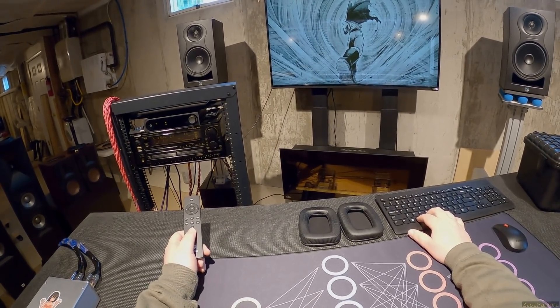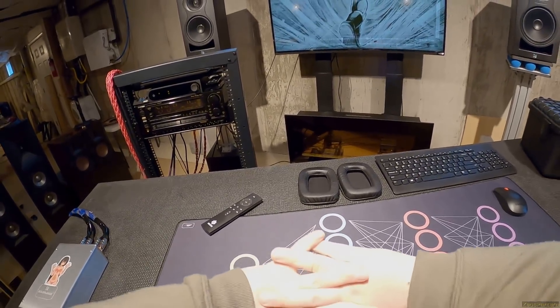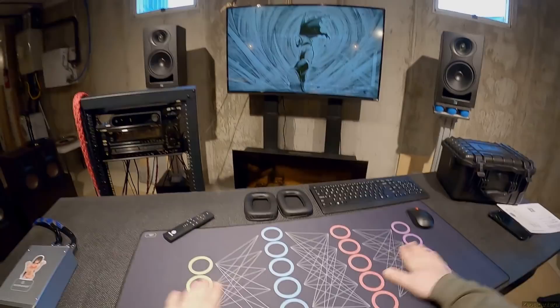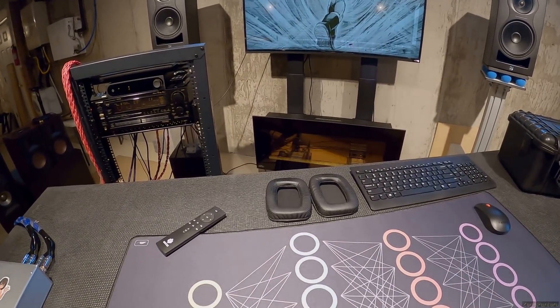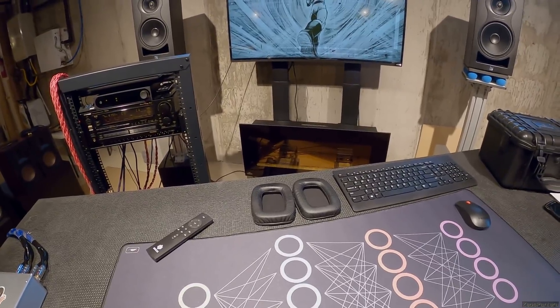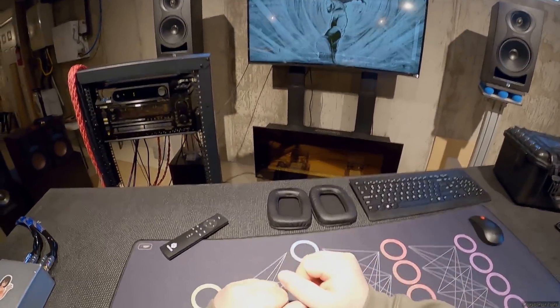I just... it's... I don't. Different mousepad - link to that in the description, mousepads.com - they haven't sponsored me but look, just send me the mousepads, you'll get sales.